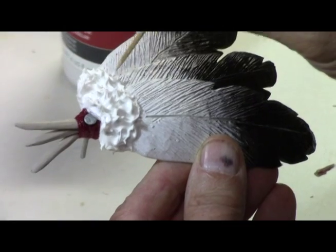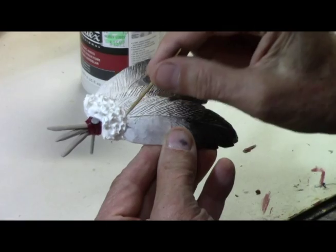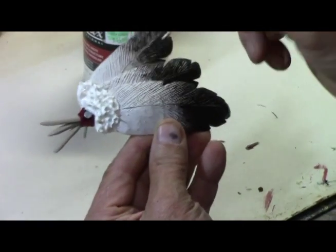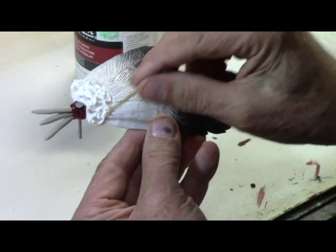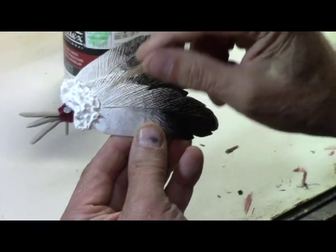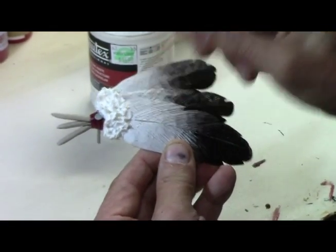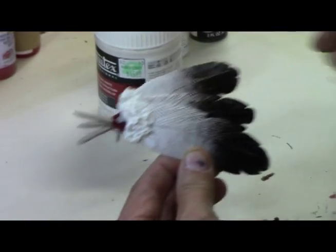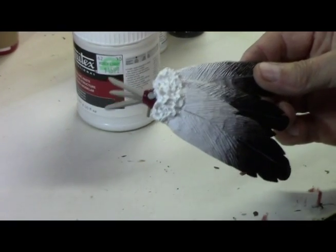Doing these things just takes wood carving to a whole different level than what most people do. It really just makes it so much more fun to come up with different ways of representing something. That looks good — I'll set this aside to dry.